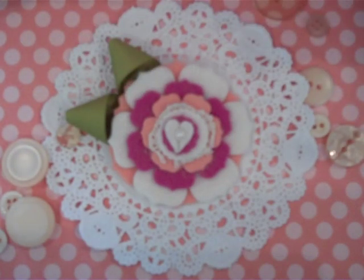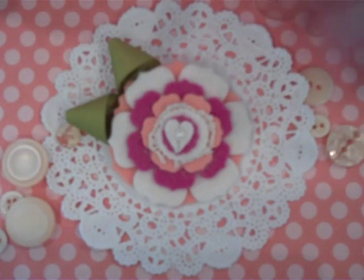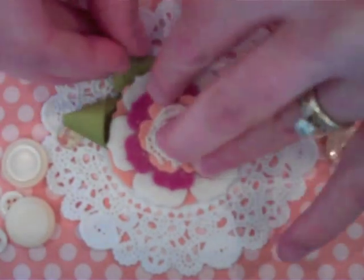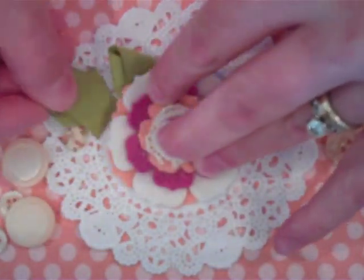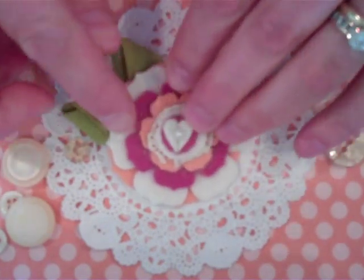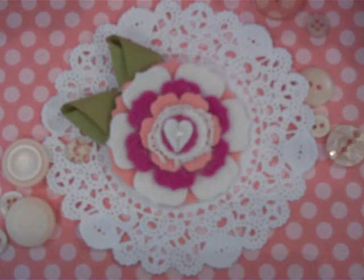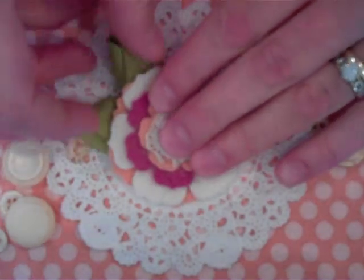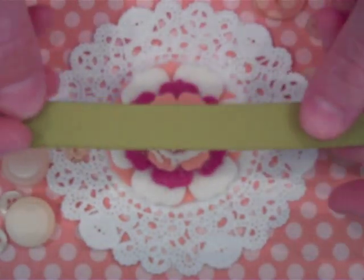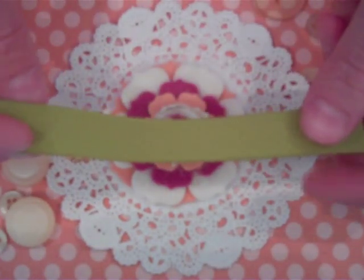One thing about these loop leaves — I like to turn them upside down to give them a different look, maybe a little bit more of a dimensional look, so think about doing that too. You can use those in two different ways. And then for our final leaf, you'll need two five-inch strips of grosgrain.